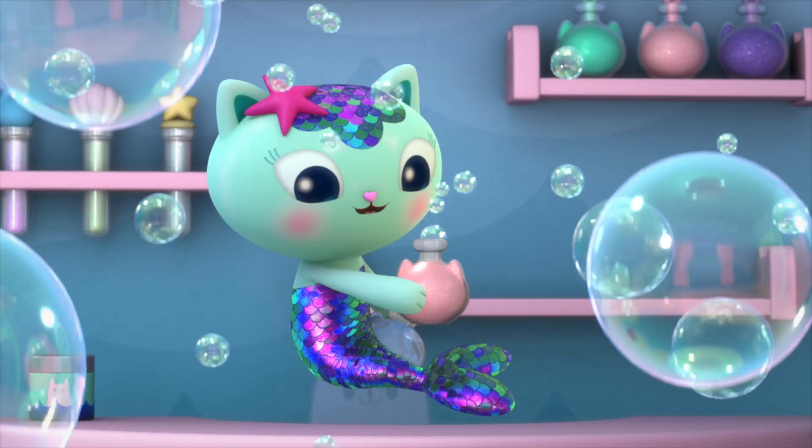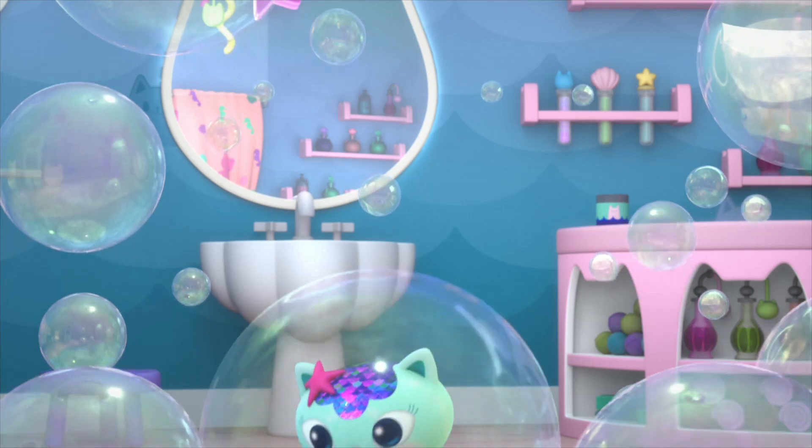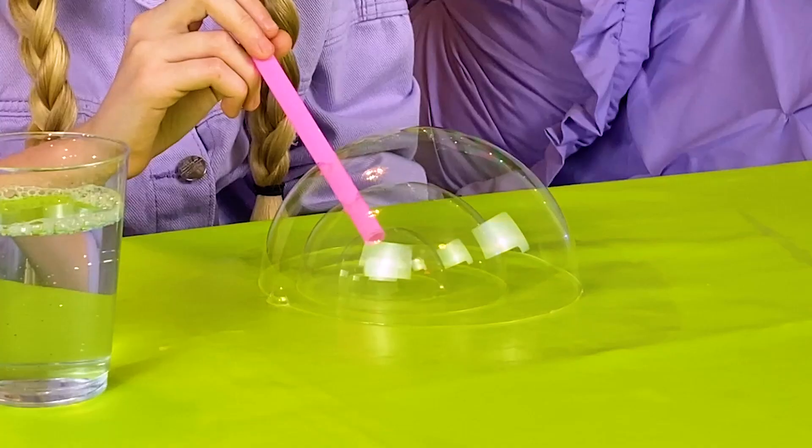Just mix soap and water, you know what you get — bubbles! See them float around until they pop!